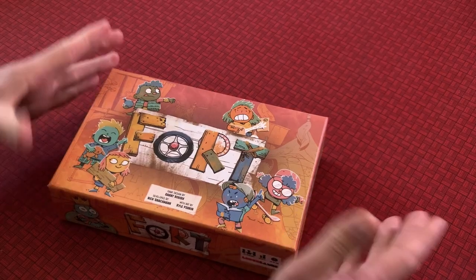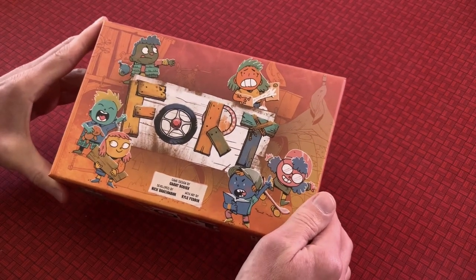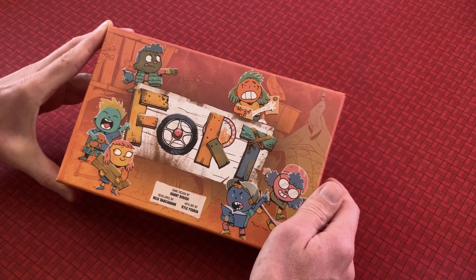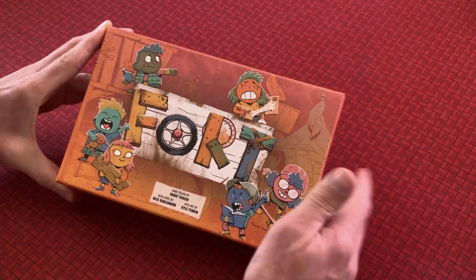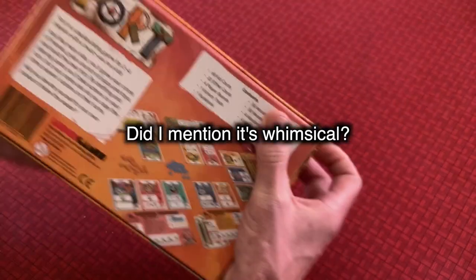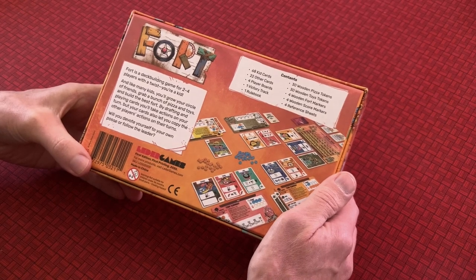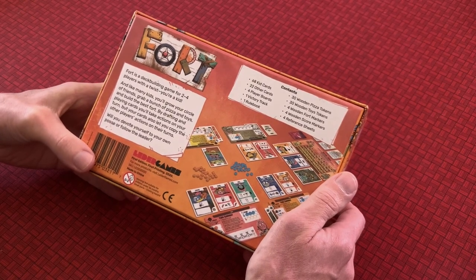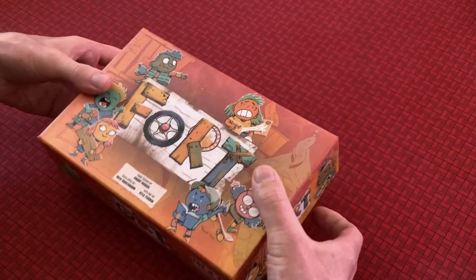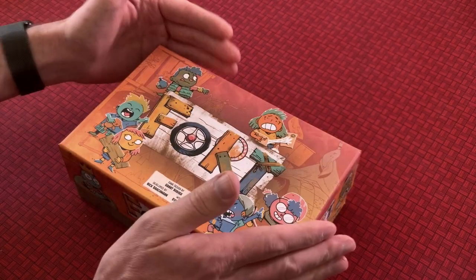Leder Games has got the whimsical art stylings from Kyle Ferren here pictured throughout the game. I'm a big fan of his whimsical style and I think it particularly fits super well with this game about kids building forts. Kyle did the art for Root and Vast, so if you're familiar with other Leder Games you'll recognize his style. It's a much smaller box than other Leder Games — a very compact size.